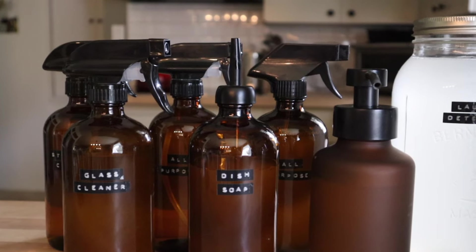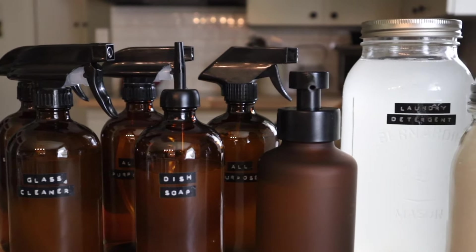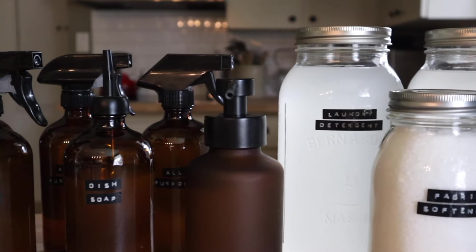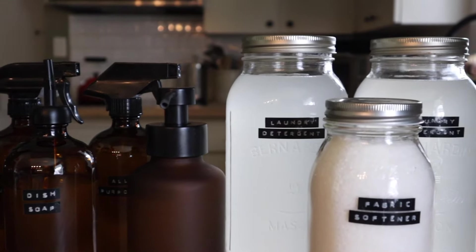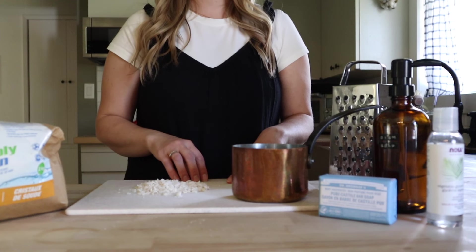So let's hop in. The seven DIY recipes we will be making in today's video include dish soap, laundry detergent, fabric softener and scent booster, foaming hand soap, stainless steel cleaner, glass cleaner, and an all-purpose cleaner made two ways.